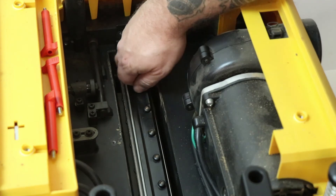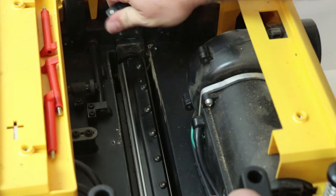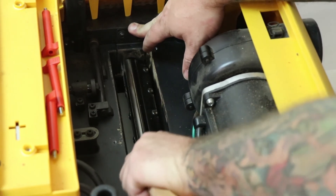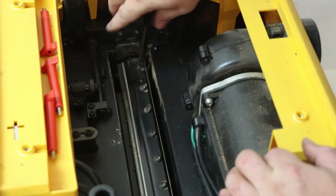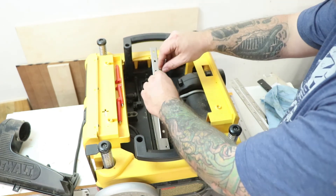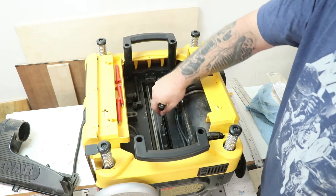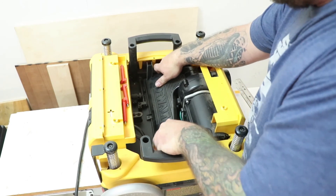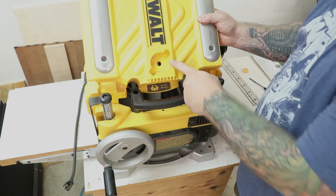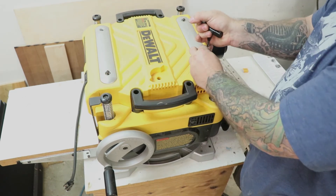Now I'm ready to install the eight screws that clamp the blade down. Now I can disengage the lock, move the cutter head to a new position, and change out the remaining knives. When I'm done changing out all three knives, I'm ready to reinstall the shroud, the wing nuts that hold it on, and the top cover. The top cover needs to be installed so that the T-handle wrench spot sits right next to the height adjustment wheel.